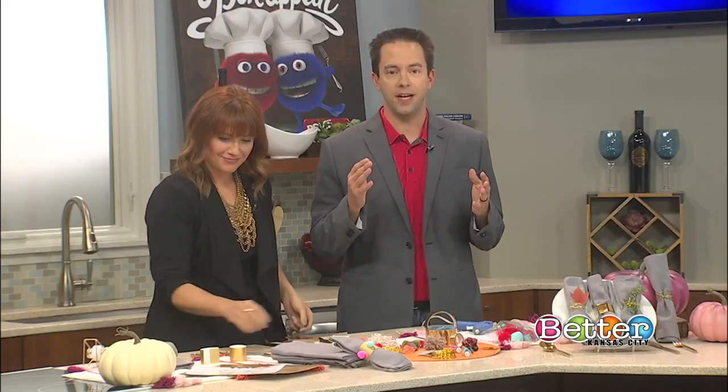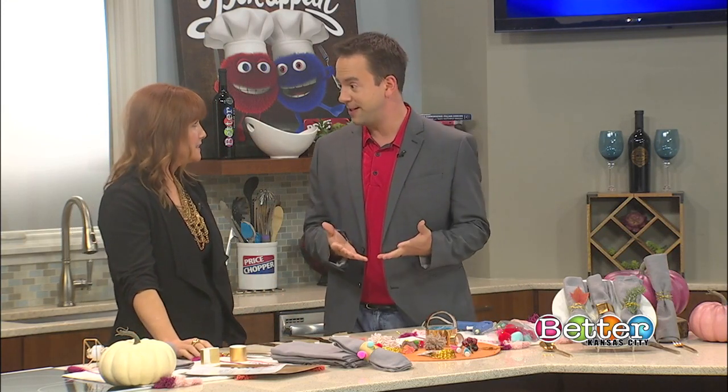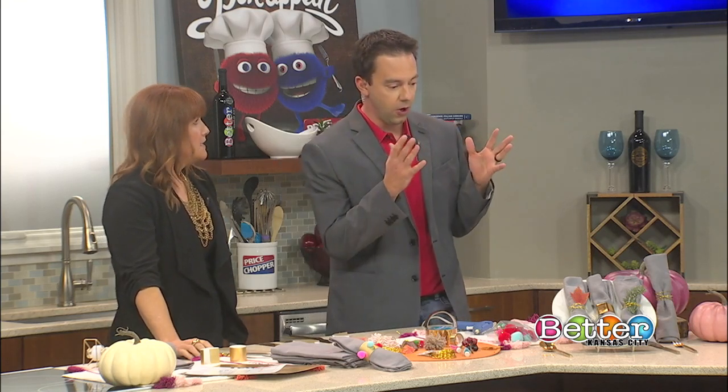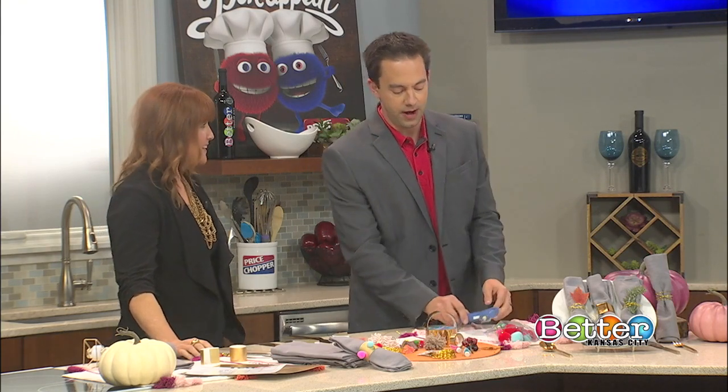We are in the Price Chopper kitchen, kicking off this Red Friday with blogger Audrey Kether for a hands-on project to add a little bit of flair to our tables this holiday season. Looks like you've got some stuff ready for Thanksgiving over here. Why don't you walk us through what we're doing? I'm just going to move the hot glue gun away because I've already almost burned myself on it twice.